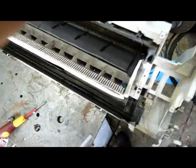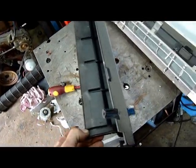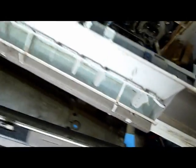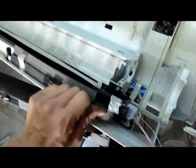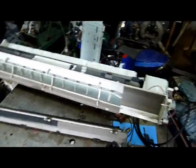That releases the condensate pan — upper condensate pan. The lower one's sort of the same, it'll snap in somewhere. That's all rubbish for the tip. Anywho, that's the end of that one. Thanks for watching.